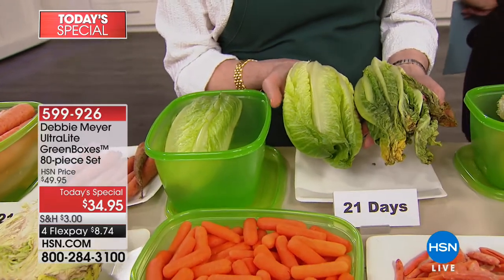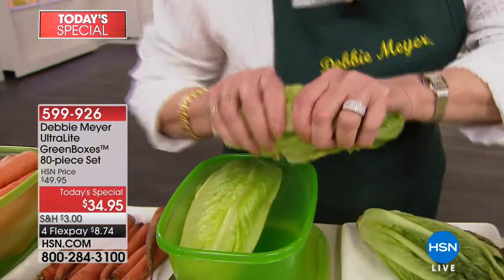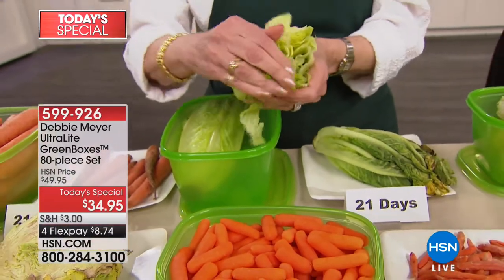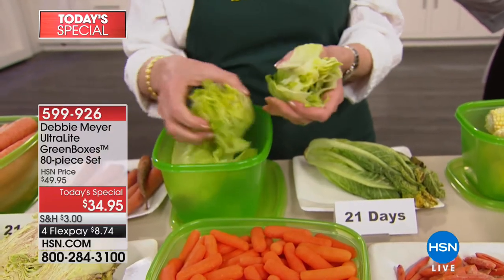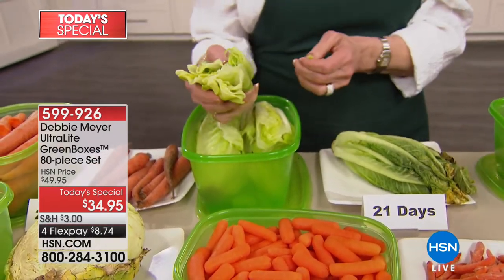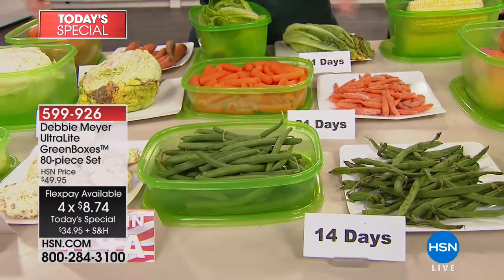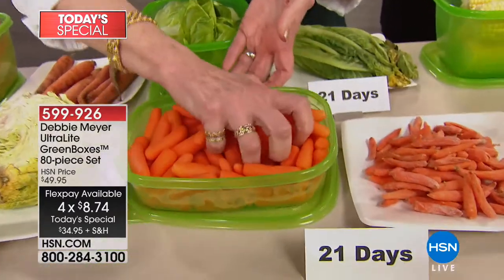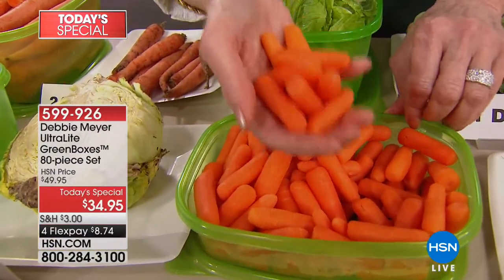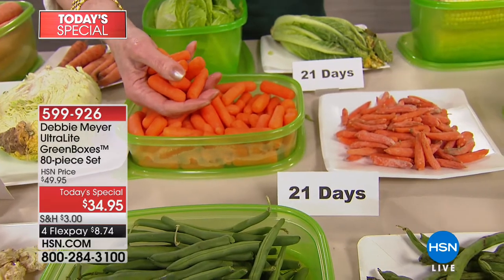This is such a brilliant way to really save a ton of money on that food bill. The only way you can get this set is right here, and that's tonight only. What happens at midnight tonight — the value will completely evaporate. We haven't done the ultralights in a long time. You get 40 containers, 40 lids — it's a big 80-piece set. My boxes begin to work the absolute moment you put something into them. You don't have to turn anything on. Take the carrots out of the package, put them in my green box, put the lid on, put it in the refrigerator. Three weeks later, I'm still snacking on the same carrots.